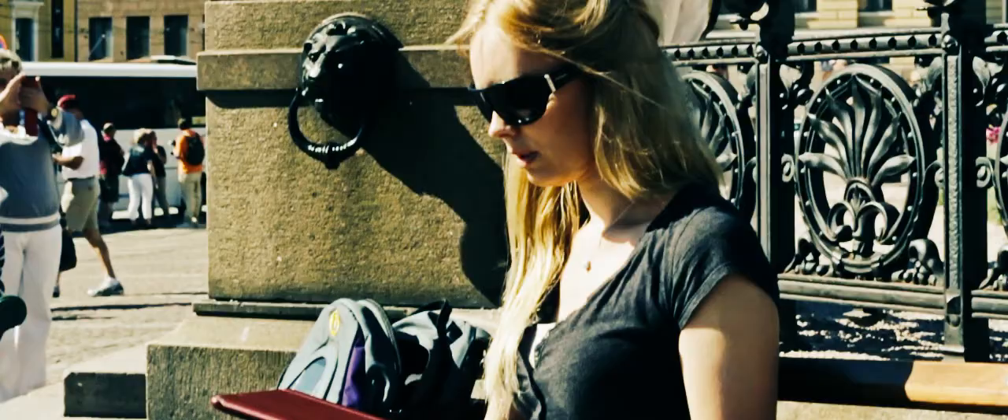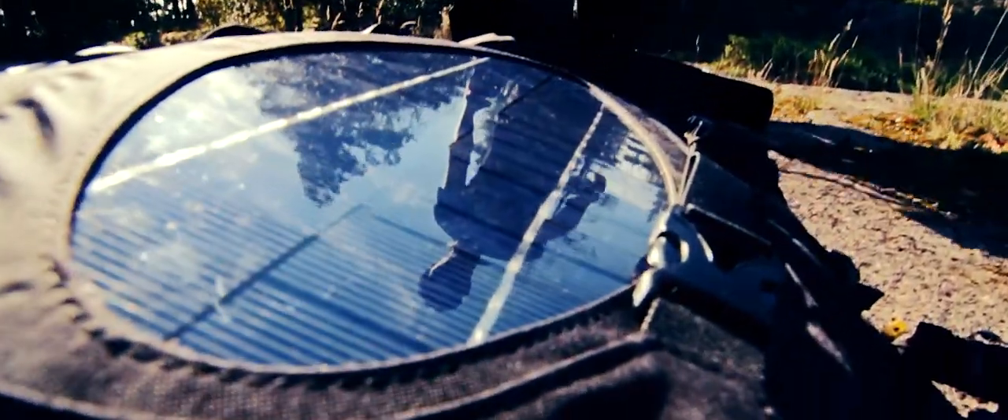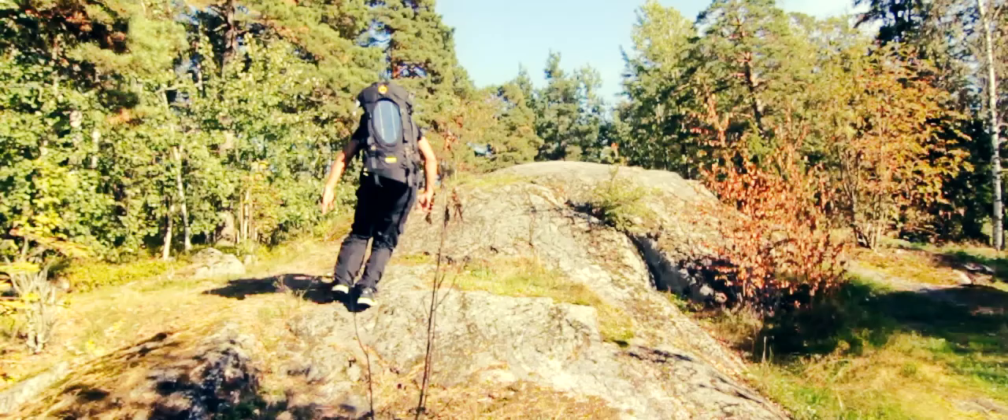Now with your solar panel you can charge your smartphone battery to 100% with just one hour of sunlight. And by the way, the solar panels are removable just in case you need to replace it.